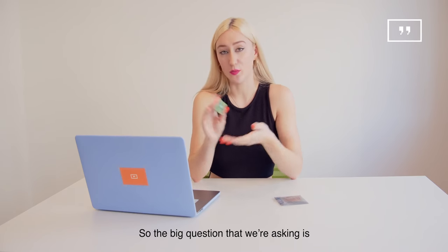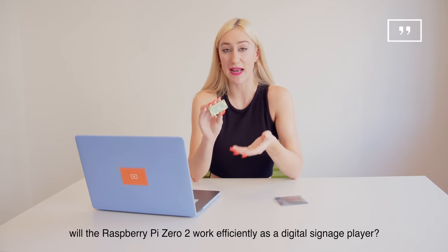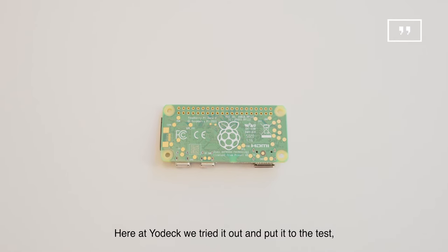So the big question that we're asking is: will the Raspberry Pi Zero 2 work efficiently as a digital signage player? Here at Yodek we tried it out and put it to the test.